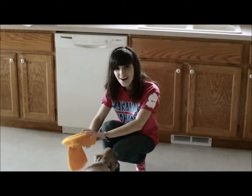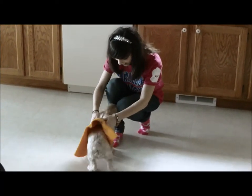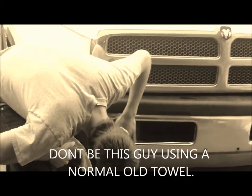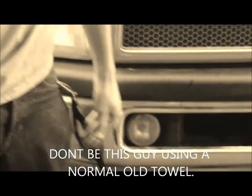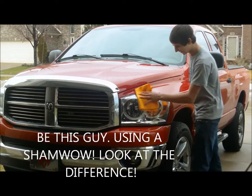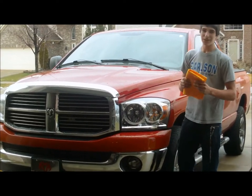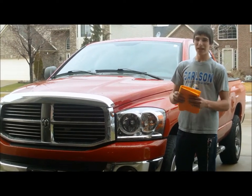You can even dry your car with the ShamWow. This is why I use the ShamWow — streak free shine every time.